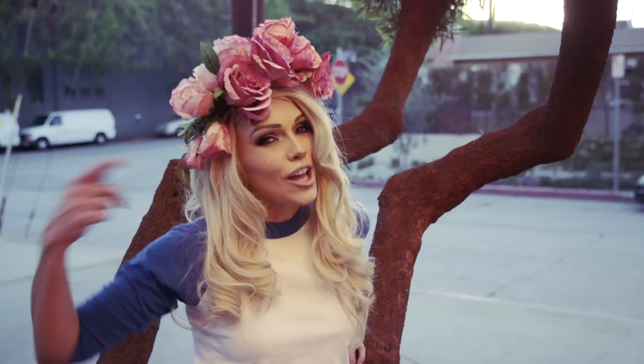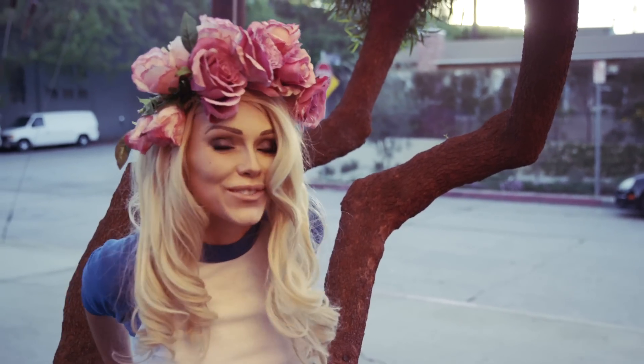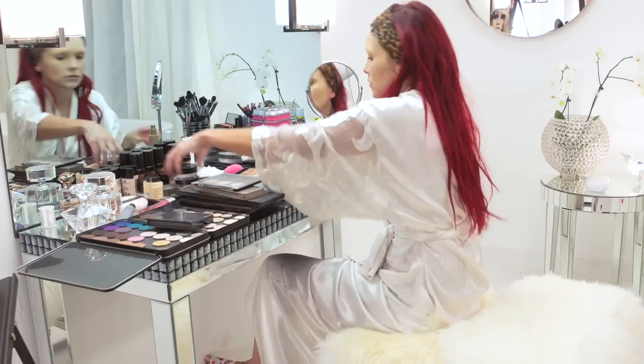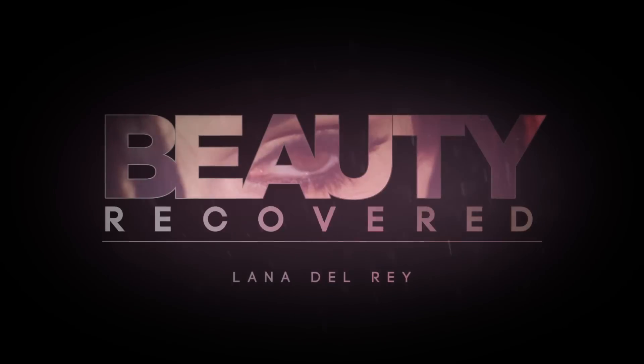Hey guys, I'm going to show you how to get Lana Del Rey's very popular California glamour look. We're going to have so much fun, and I'm going to show you so many cool things. I'm Kandi Johnson, Condé Nast Entertainment's lead beauty contributor, and this season I'm doing pop star transformations. Next up: Lana Del Rey.